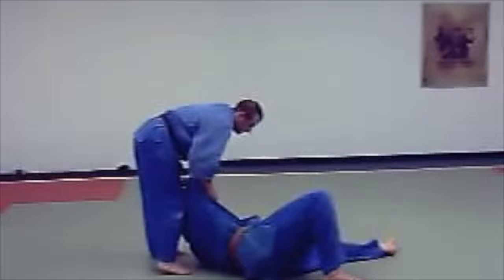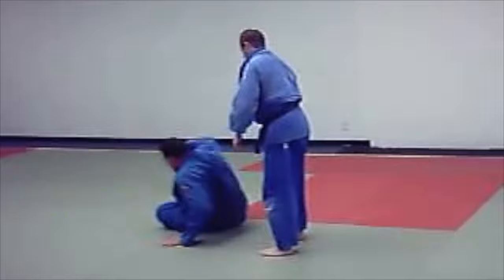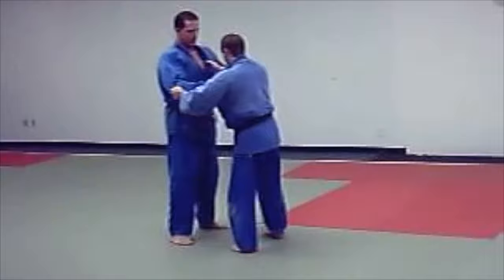Now try again. Right, left — big pull. Try again. Just pull. Turn your head. Put your eyes off. Here.